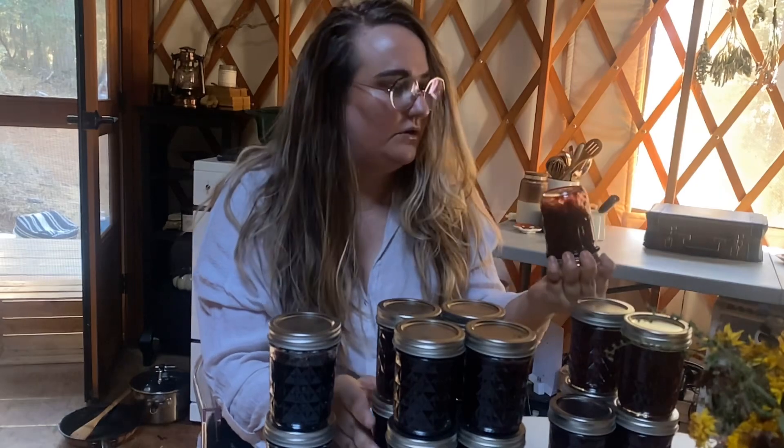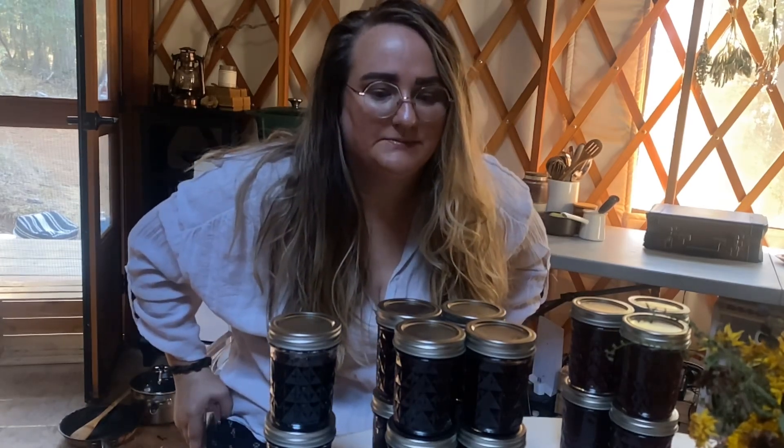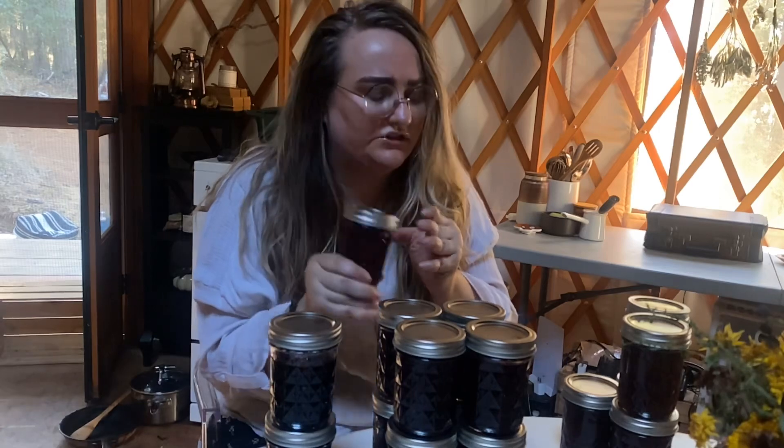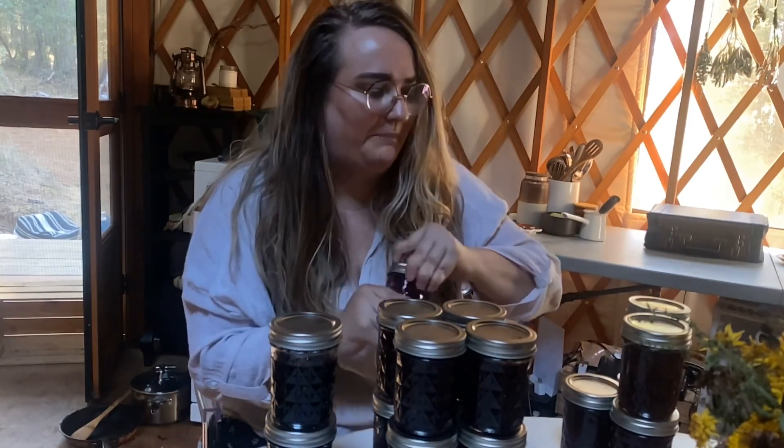I'll share the canning recipe and the jam recipe I got from Pinterest. This is strawberry jam I made like a week or two ago when our fridge broke and all of the strawberries I was saving from summertime in the freezer thawed, so I had to do something with them. This is my first time making and canning jam. The recipe came from Little Pines cookbook — it asked me to add water and it's a little runny.